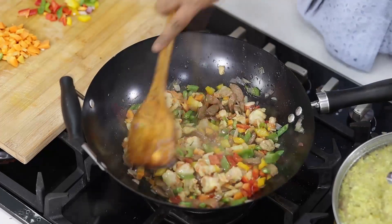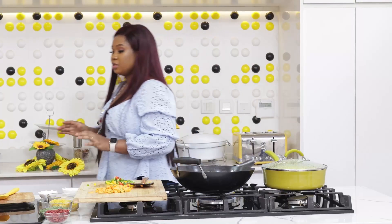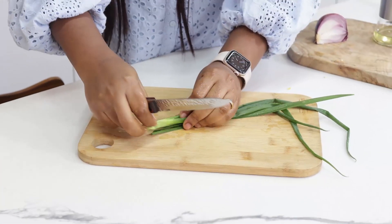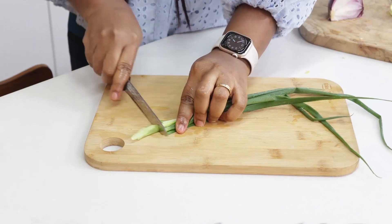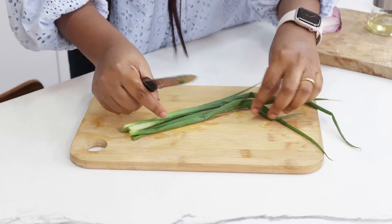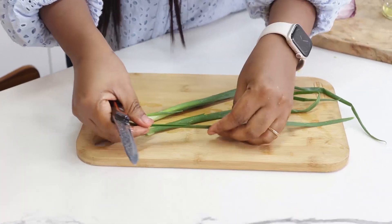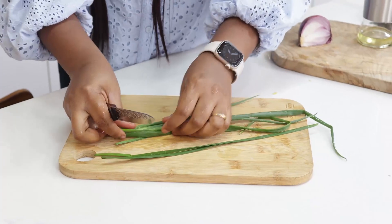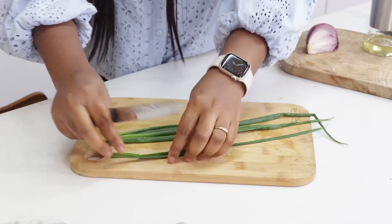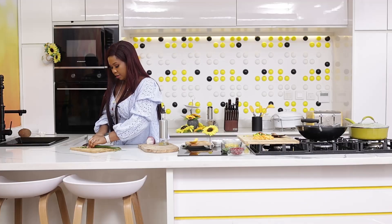I'll allow them to cook for a minute. At this point I'm just going to chop my spring onions for garnishing. What spring onions is to onions is what garlic chives is to garlic - this is garlic chives, see it's flat, and this is spring onions, it's a bit more robust. So I have both garlic chives and spring onions here.